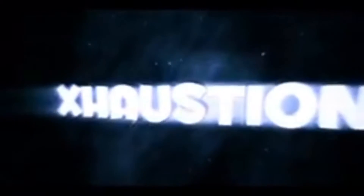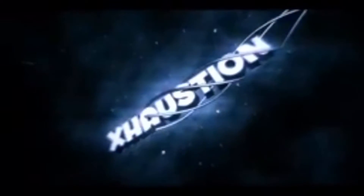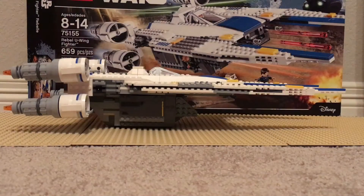Your attention please, and now the moment we've been waiting for is here. Hey guys, this is Exhaustion here, and today I have for you guys another review. Today we are reviewing the Rebel U-Wing Fighter, set number 75155. It has 659 pieces, ages 8 to 14 is the recommended age.